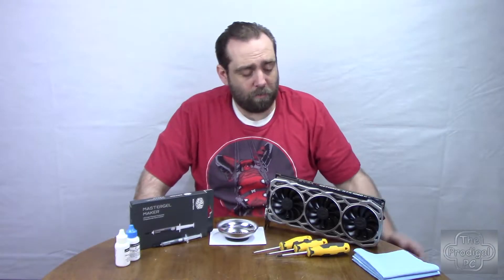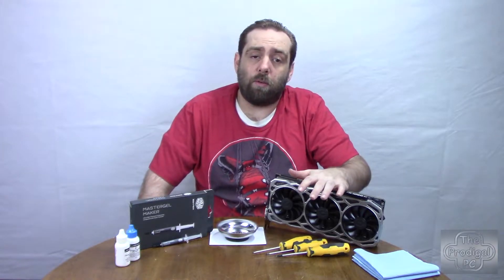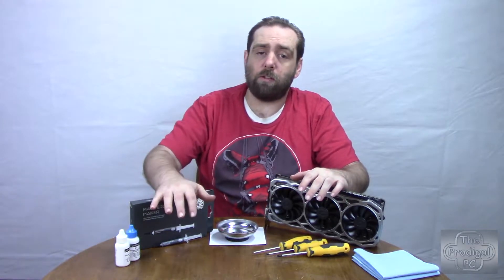In front of me I have an EVGA 1080 Ti FTW3, and today I will show you how to upgrade from the stock thermal compound to this Cooler Master Master Gel Maker with nanoparticles.